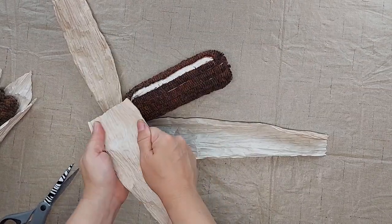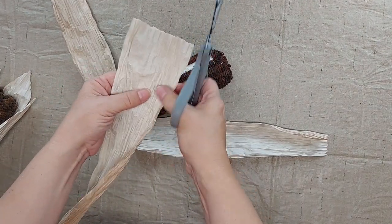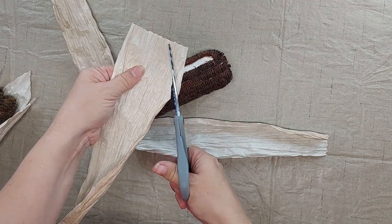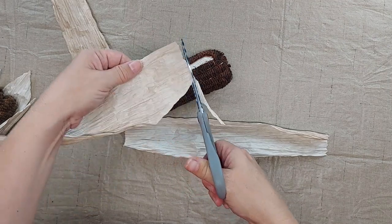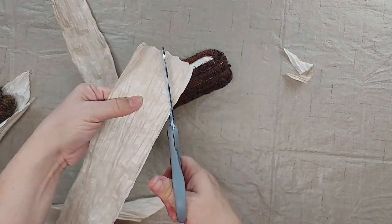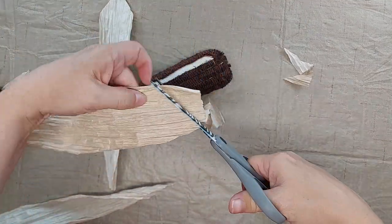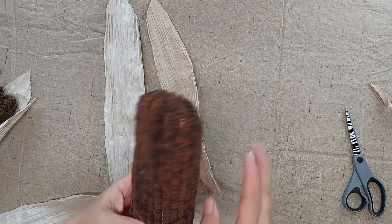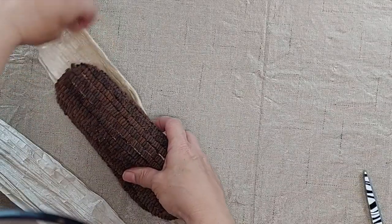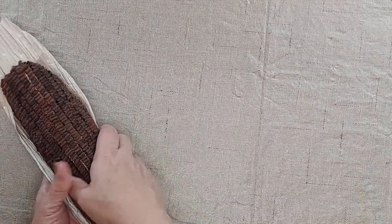Now I'm going to take the husks — the corn husks — and I'm going to point each of the ends with my scissors to give it a look like a true husk from an ear of corn. And I'm going to put one in the back. I want them to overlap on the top a little bit and hang over the top edge, and then I'm going to wrap the other two around the sides.